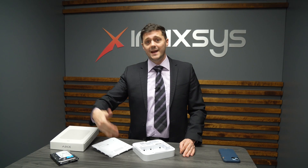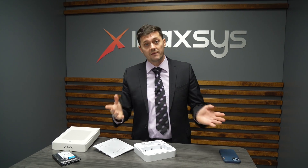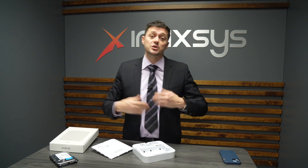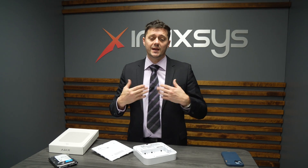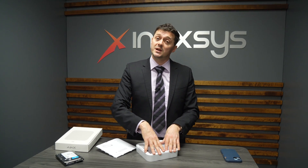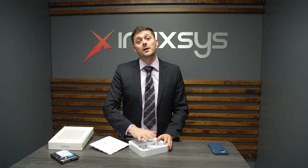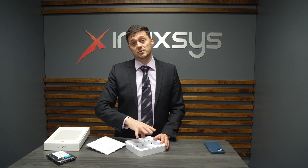Switches are available in 4, 8, 16, and 24 ports — full PoE, PoE+, whatever you need — and we do actually ship these together. So when you're building a solution and you want the Ajax hub to speak to an Ajax NVR, we can provide you the full solution: not just the NVR and the hub, but also the hard drives and the switches themselves.